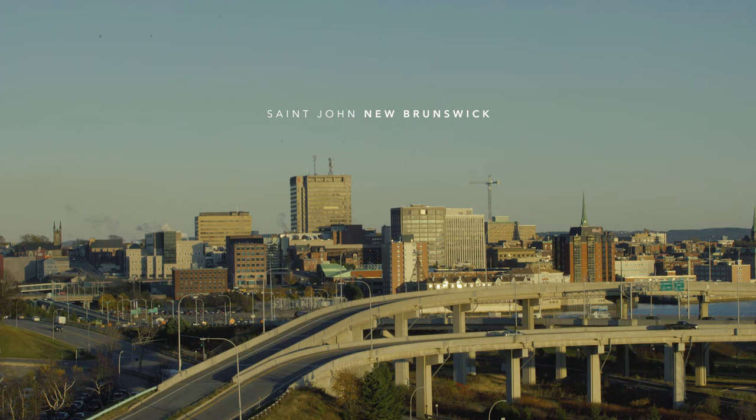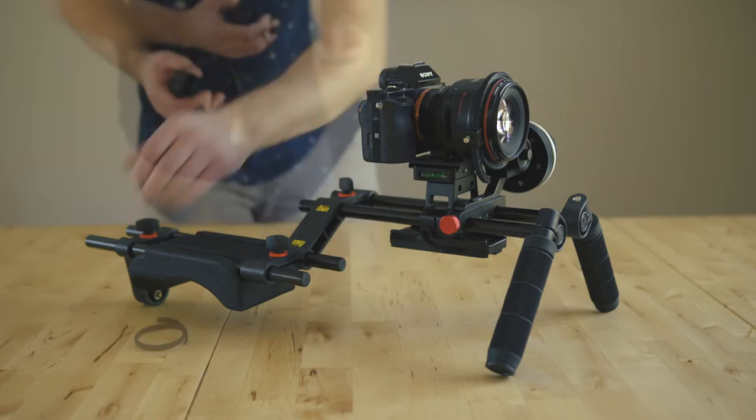Hey guys, Jordan Matty from Jordan Matty Visuals here in St. John, New Brunswick. I just want to give you a little tip today on how to add a slightly ghetto remote trigger to your Sony A7S rig.